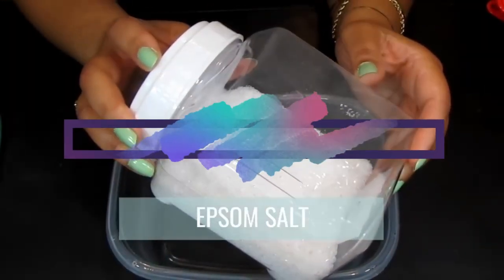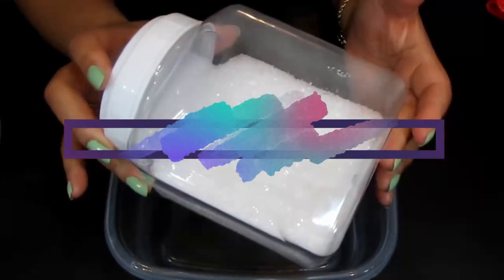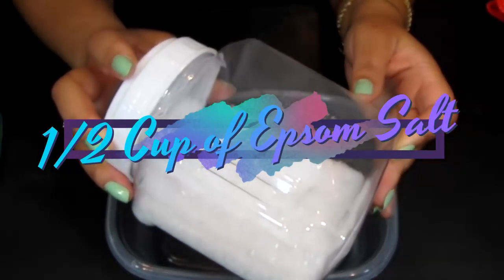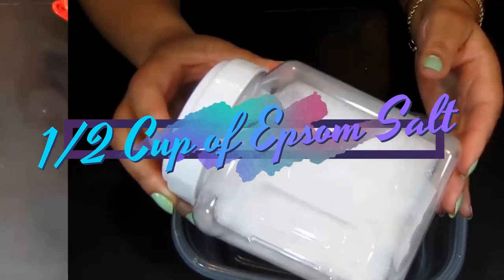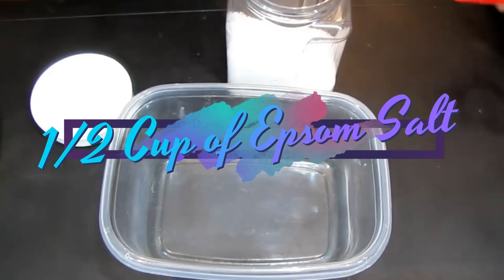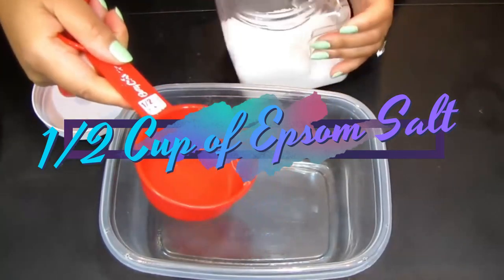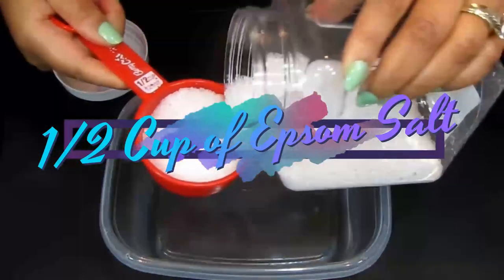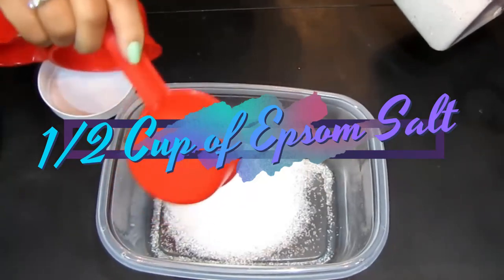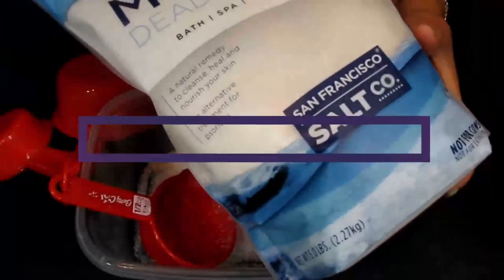The first ingredient is Epsom salt. When added to warm or hot water, the magnesium and sulfate in Epsom salt are dissolved and easily absorbed through the skin. We're going to take a half cup of it and pour it in. There's the Epsom salt in place.